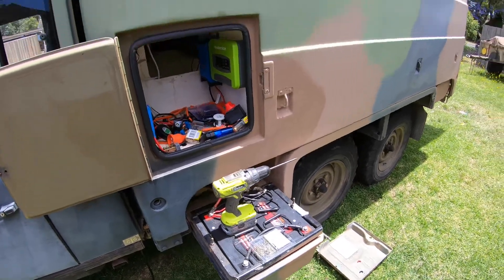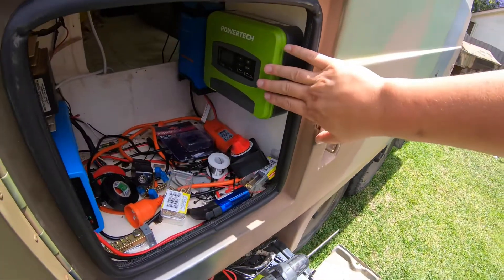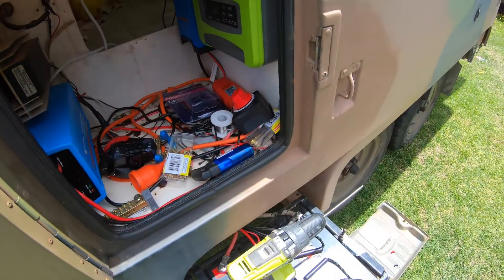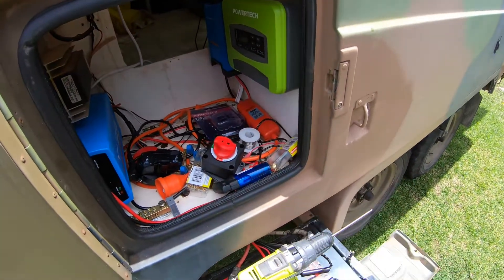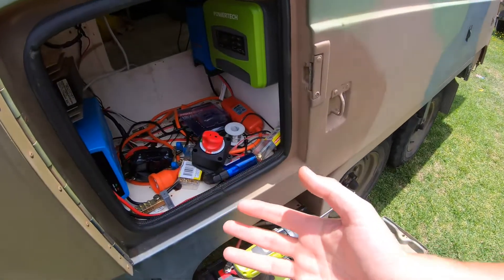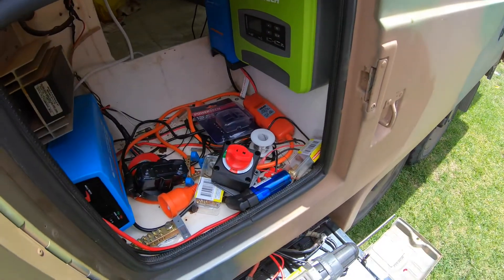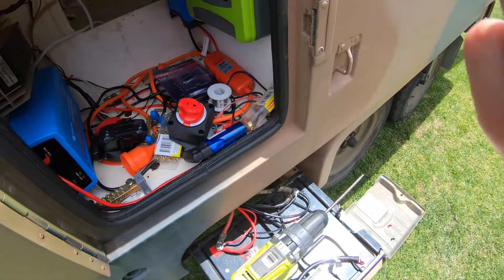Today we're going to terminate the solar leads, fix up the batteries, put a major inline battery fuse on, and do solar panel isolation. Not sure how far I'll get — it's very windy so I'll do short clips showing each step. The first thing I'm going to do is install the main battery fuse.